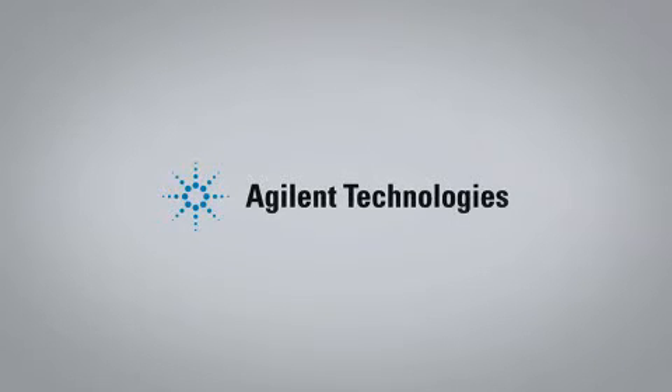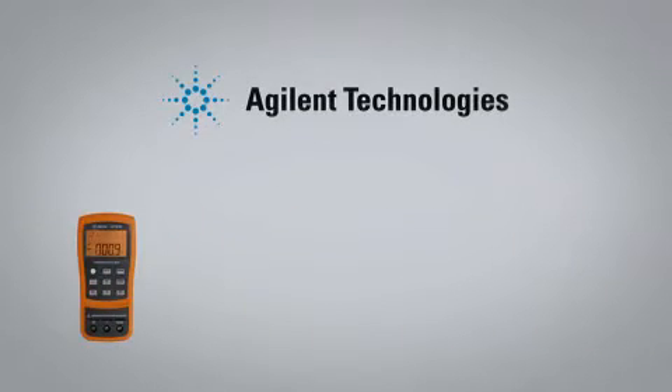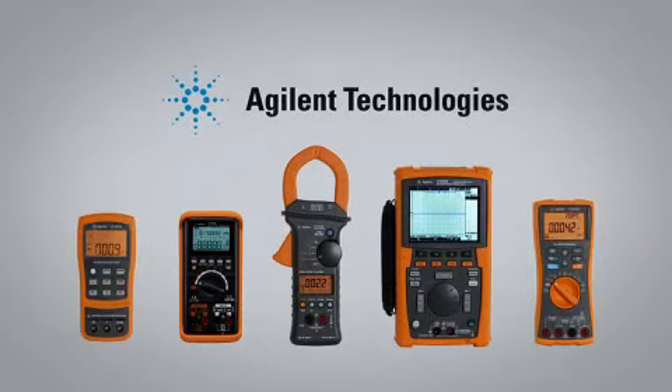Agilent makes a whole family of versatile and reliable handheld test tools: capacitance and LCR meters, multifunction calibrators, clamp meters, oscilloscopes, and digital multimeters.